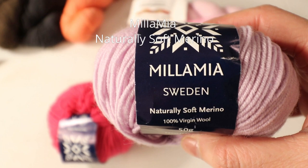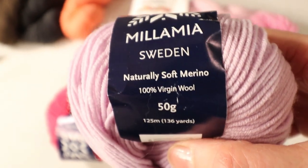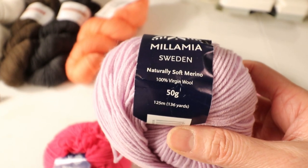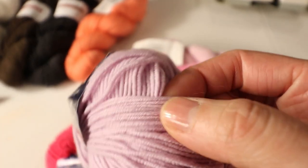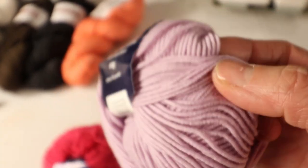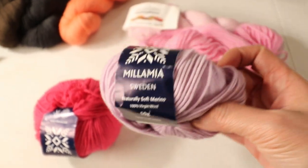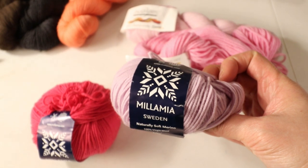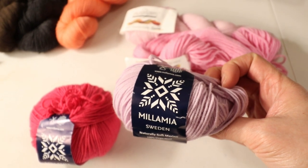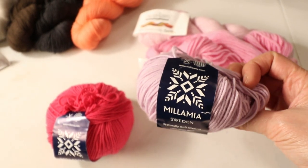Another sport weight yarn I really like is Mila Mia Sweden. This is 100% wool, really soft, and nicely constructed. I like this yarn a lot and their color choices are very nice — much brighter and more modern. It's suitable for kids too, as they have a lot of bright colors.